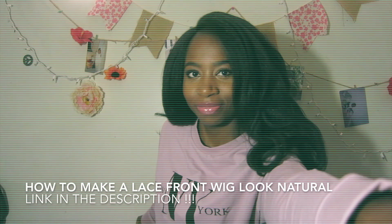Look how nice this wig looks and I didn't even do anything to it yet. Now I'm going to do some things to make it look more natural, and I'll be right back. By the way, I have a separate video on how I customize this wig — the link is in the description box, so don't forget to check it out.